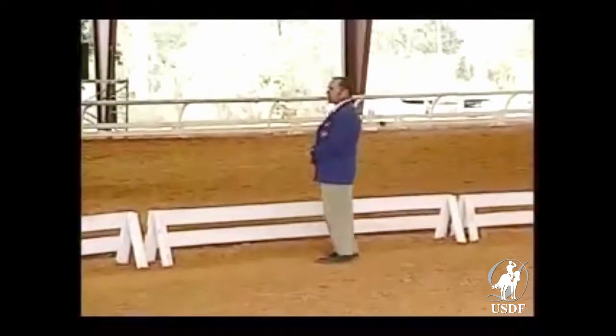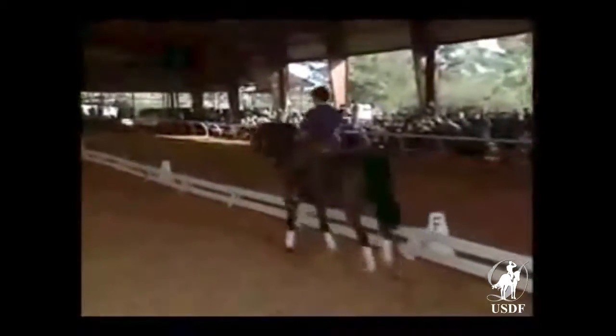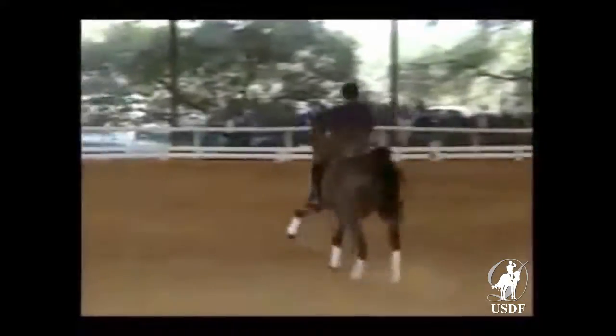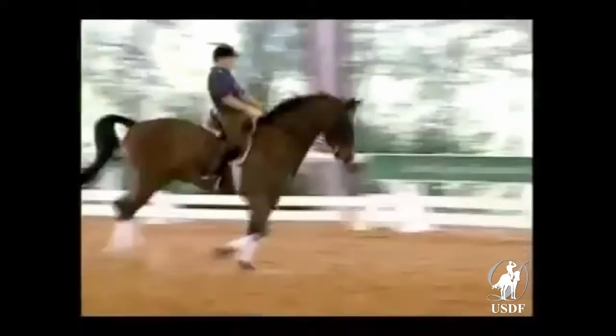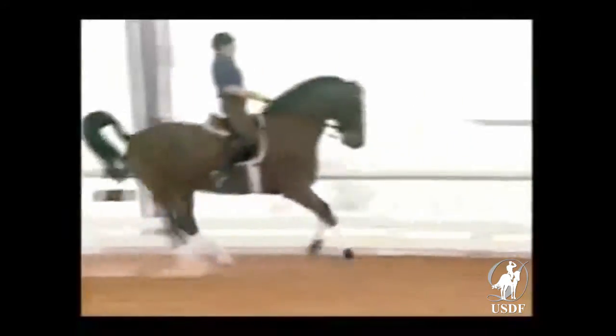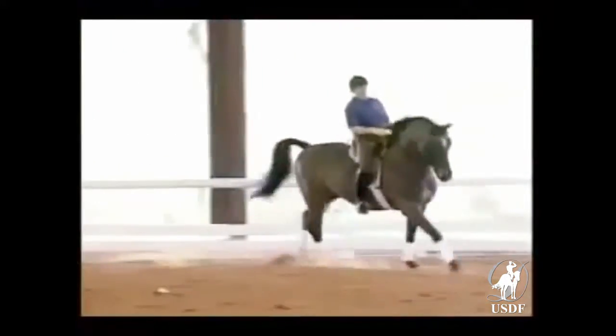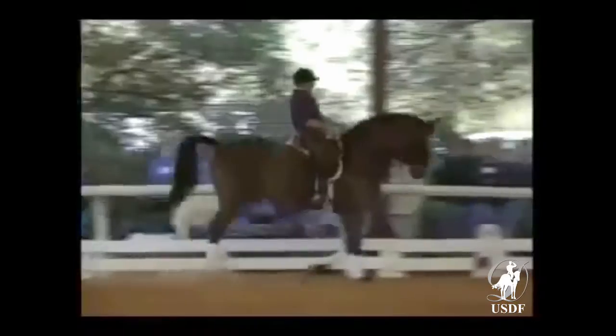Do it on the diagonal this time, please. Keep it going. Now forward — gently, quietly. Better, super. Let's come on the diagonal now and do the right pirouette once more.